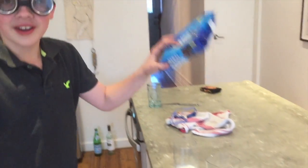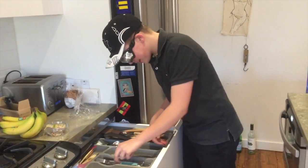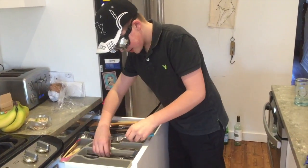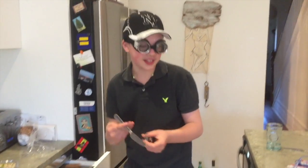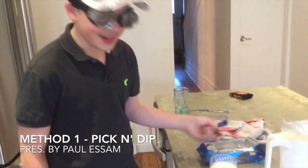So quickly, we're gonna go through what you're gonna need for today's how-to Oreo. You need some milk, some Oreos, some color, and a knife. Yeah, just in case.